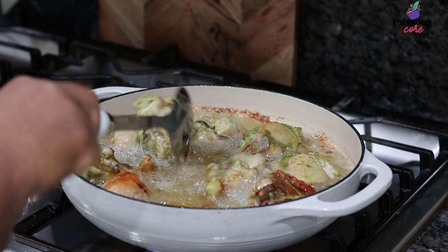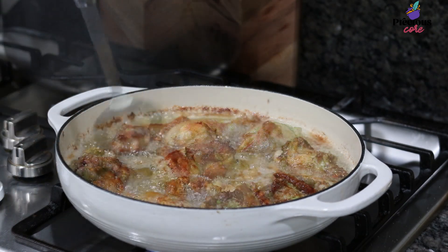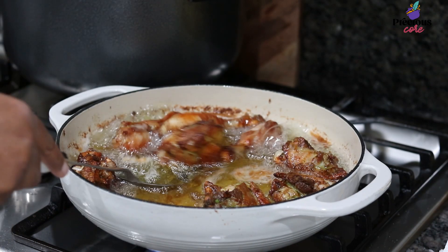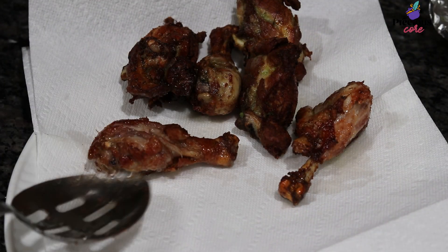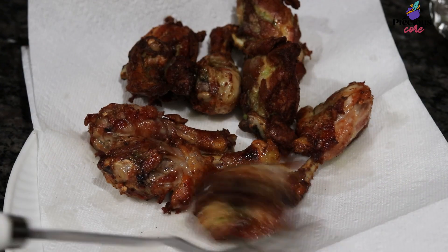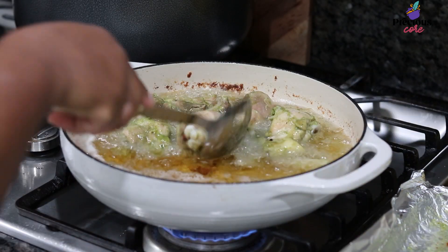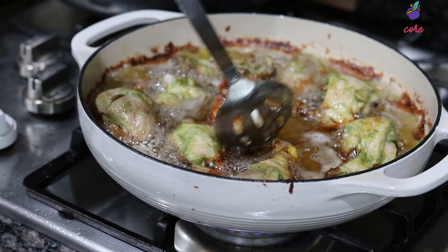When one side has a deep brown color, flip to the other side and let it fry until all of the chicken is a beautiful brown color. Then remove the chicken from the oil and place on a tray lined with paper towels to absorb the excess oil. Repeat the process with the rest of the chicken.